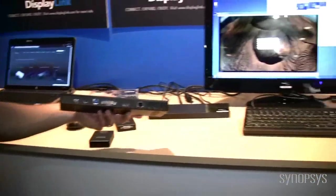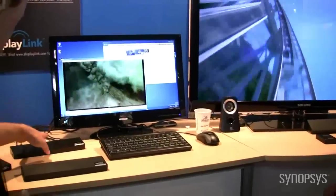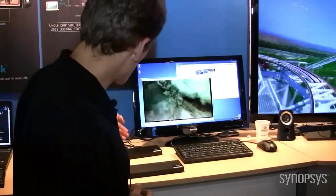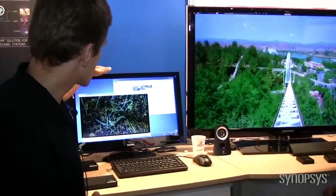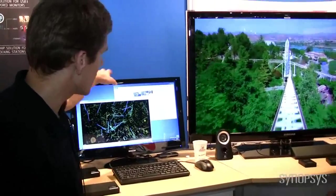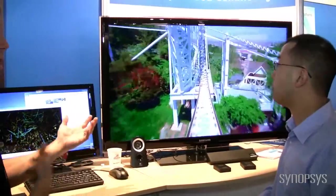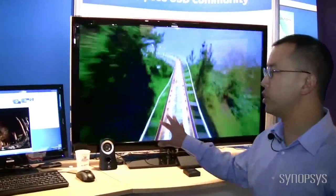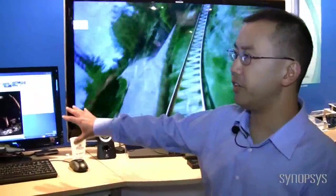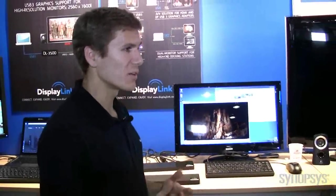I see that you've got something running here. What is this demonstration on the right? This is actually a live demonstration of the Targus dock. We have two monitors plugged in — one over DVI, one over HDMI. We've got a 1080p monitor connected over DVI, and we have the TV connected over HDMI because we also want the audio to be carried at the same time to come out of the speakers from the TV. So HDMI with audio and video, DVI for your high-resolution monitor — all from the same docking station.